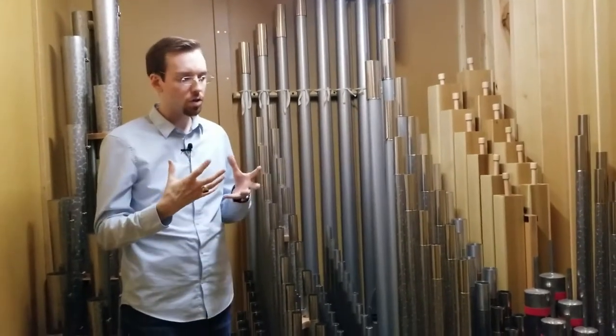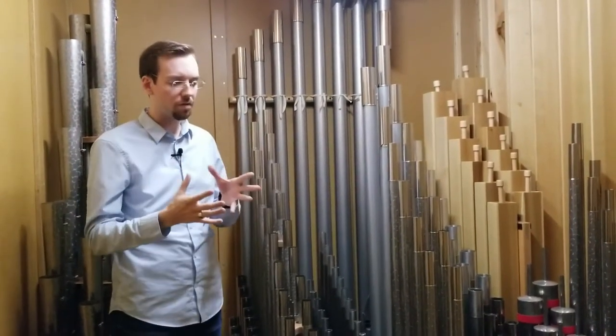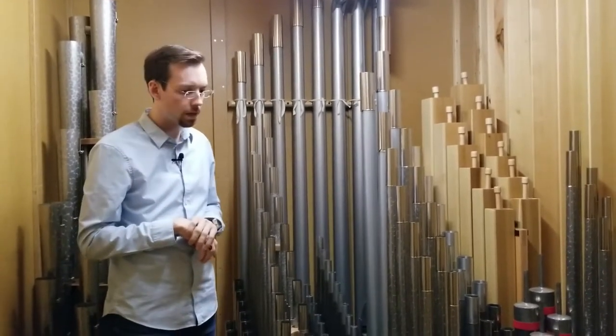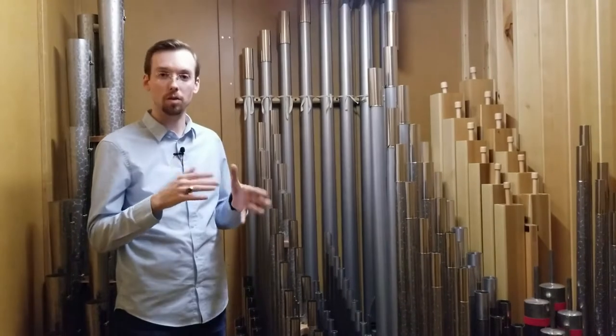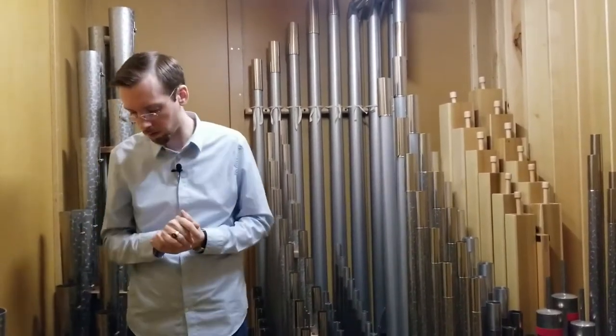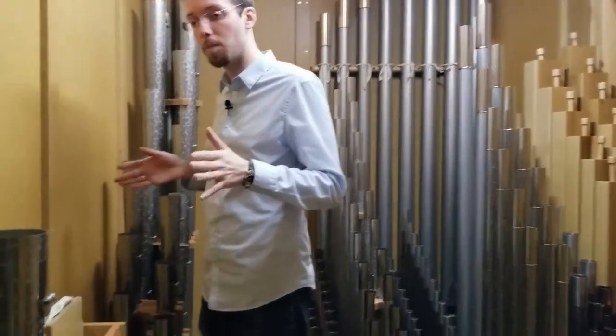This is the softest set of sounds in the instrument. It corresponds to the bottom keyboard, and it's used mostly for accompaniment as well as some solo stops — the very soft accompaniment sounds.